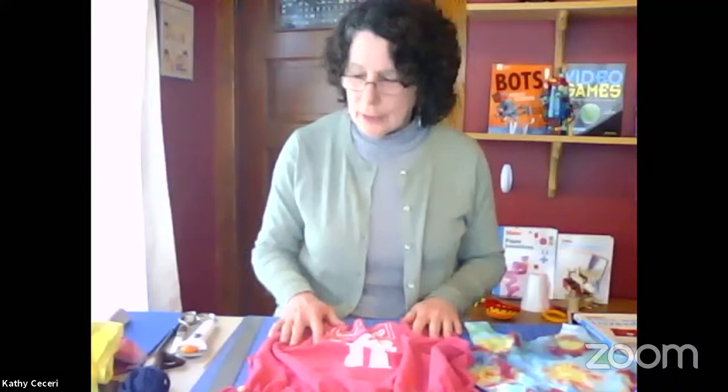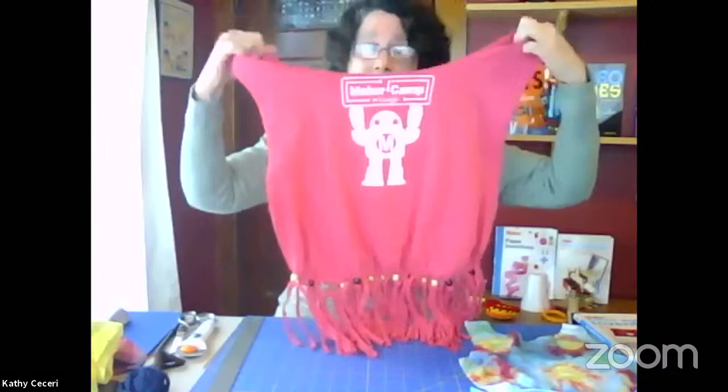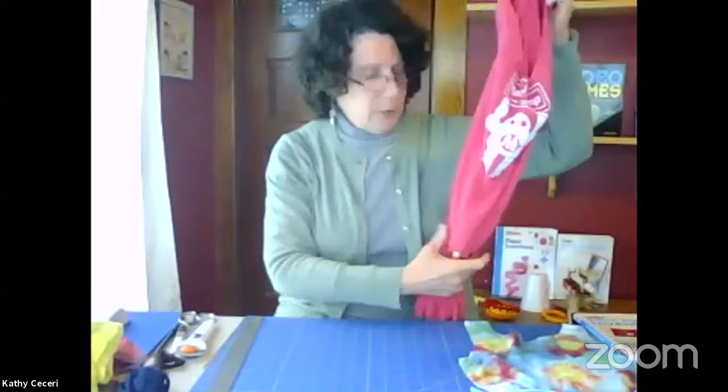Thanks for having me. So this is the book, Fabric and Fiber Inventions, and all my books use things I find around the house. I really like making stuff out of recycled materials and anything I can find. So today I'm going to be making a tote bag. Here is a sample I made from an old Maker Camp shirt — this can be used as a shopping bag now that people have to bring their own bags to the store, and it doesn't require any sewing.